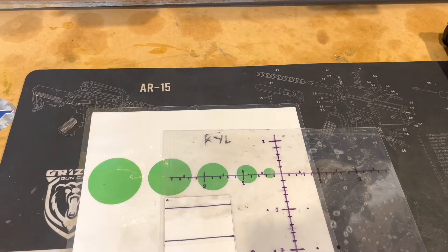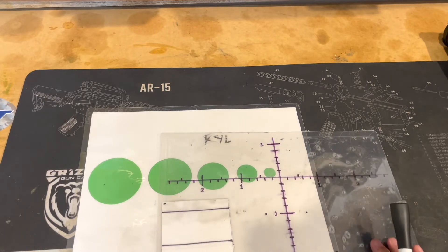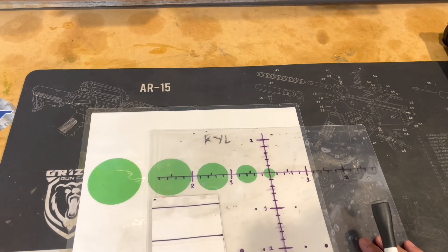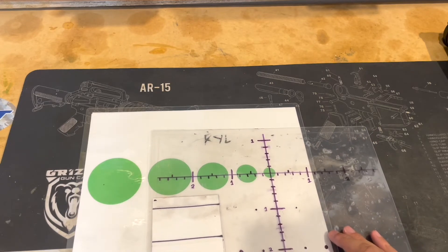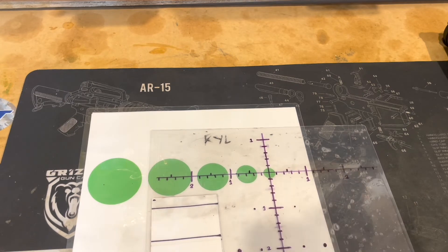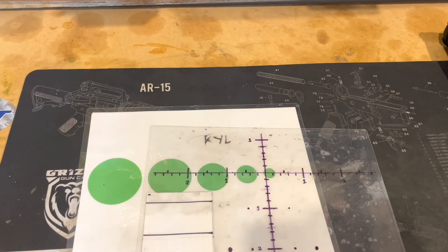I believe it's intuitive — our eyes will instinctively want to gravitate towards the center of the scope, and then we're going to want to center that center dot in the middle of the target. At least that's the way my mind works. My eyes usually gravitate towards the center, and I normally want to center up that center dot in the middle of the target. We can use this instinctive ability to our benefit by dialing wind — when we dial wind, we're putting our point of impact as close to the center dot as possible.